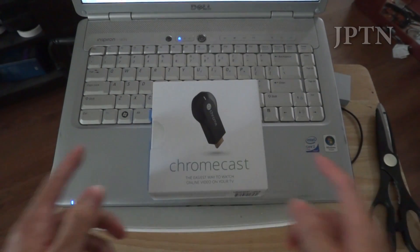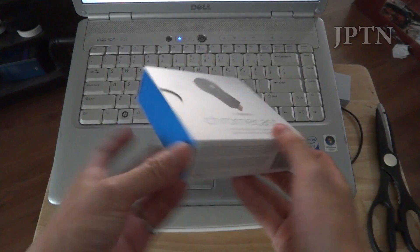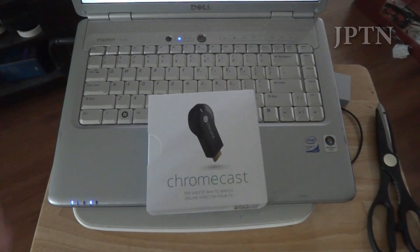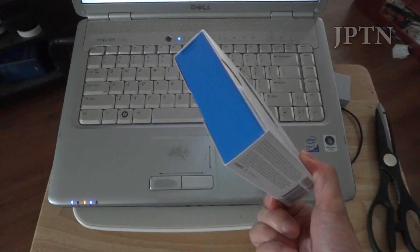In this video I'm taking a look at the Google Chromecast. I've had it for a few weeks now — it was released about six weeks ago, but I'm only now getting around to unboxing and reviewing it.